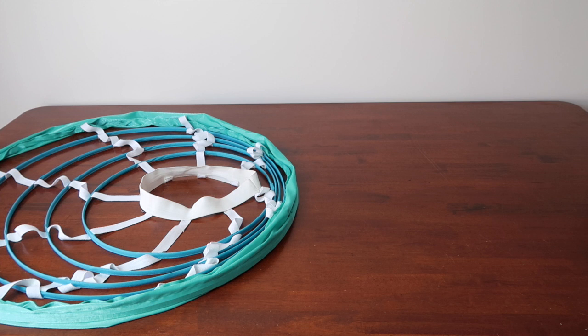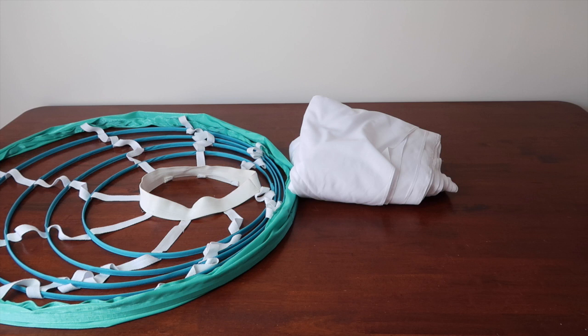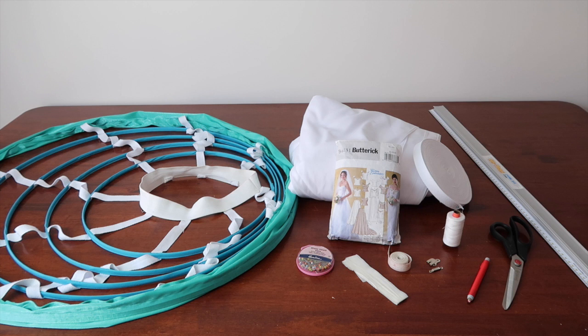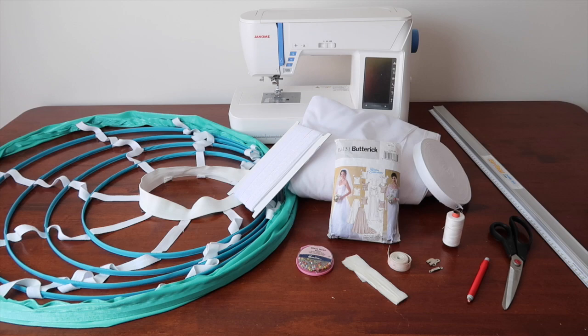What you'll need: A crinoline — you can see how I made this one in another tutorial, linked below and in the cards. Fabric — I'm using a polycotton here, but anything non-stretch would be fine; I required 11 metres for this project. Matching thread. A pattern with an A-line skirt — the one I'm using is Butterick 4131, or feel free to draft one yourself. Pins, fabric scissors, tailor's chalk, tape measure, ruler, bias binding, twill tape, a trouser hook and bar, sewing machine, and optional lace to finish off the tiered edges — to make it fancy pants.